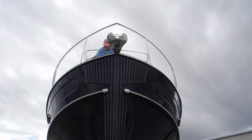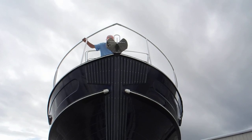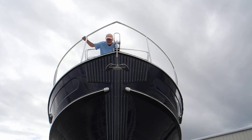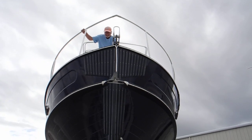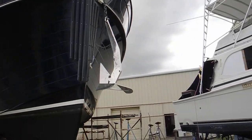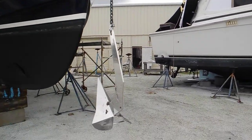We're ready, all's clear, nobody's under you. This anchor coming down — this is a stainless steel plow anchor, Delta brand.